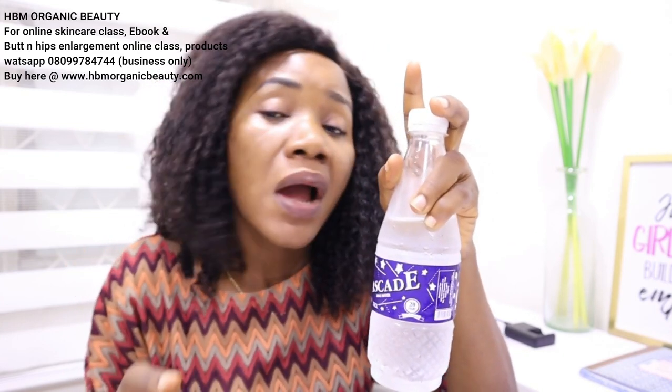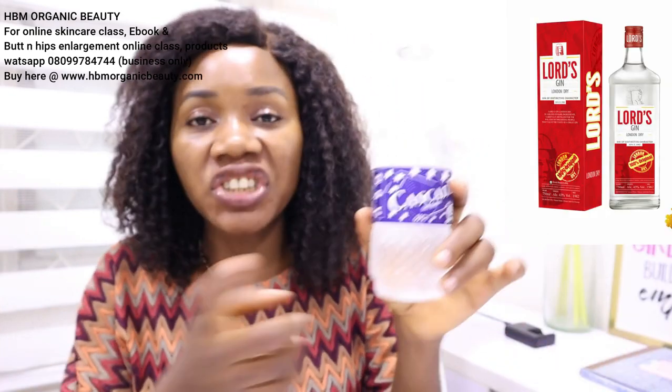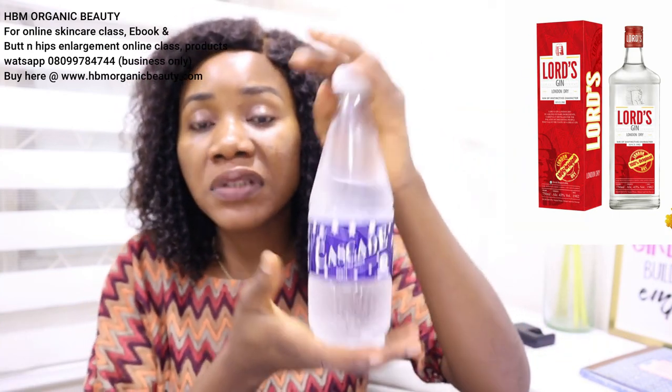Once the roots are in the bottle, you can pour water over them. If you drink gin, you can also use alcohol — there's a secret about alcohol: it pushes herbs faster into the bloodstream than ordinary water, helping transport them quickly to where they are needed. You can use Lord Gin or any gin available — I'll put it on the screen. Add gin or water, then let it sit for two to three days. Your sperm booster will be ready and will look slimy, similar to goron tula.